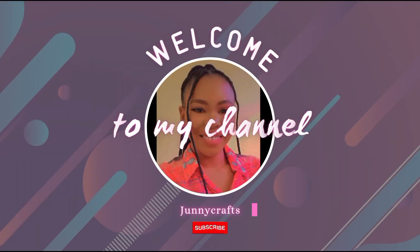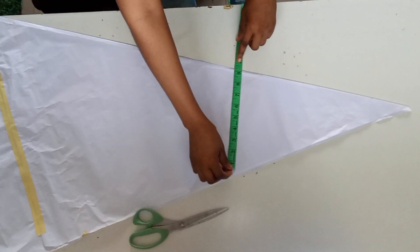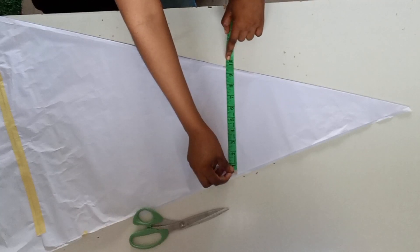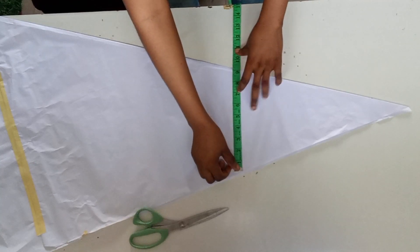Hello guys, welcome back again to my channel. Let's make this manipulated flag dress together. First, I started by folding the paper in a triangular form, then I now search.